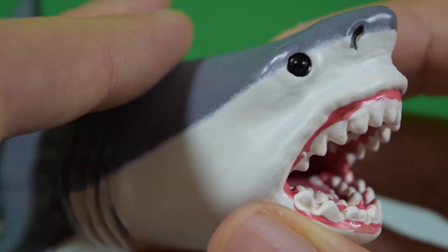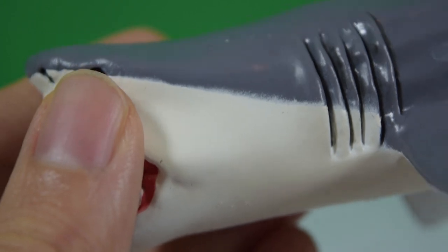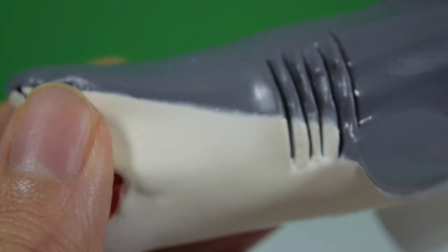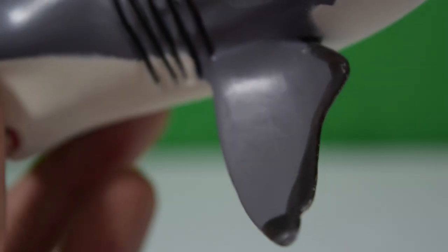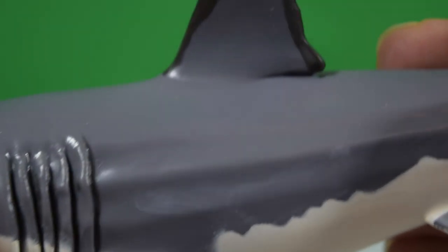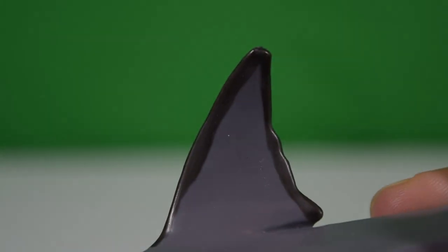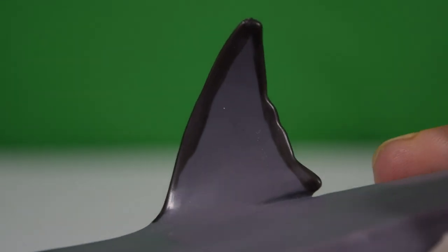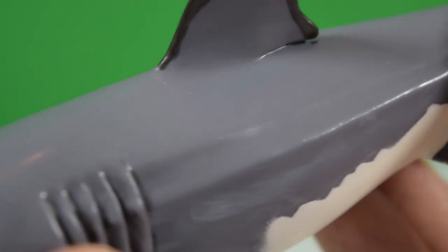As we travel down the body, you can see it's painted in this sleek white and grey with a nice weathering in the gills. There's a very nicely shaped fin there, and as we move along the body we go up to the fin on the back — very streamlined looking so that it could travel through the water with ease.